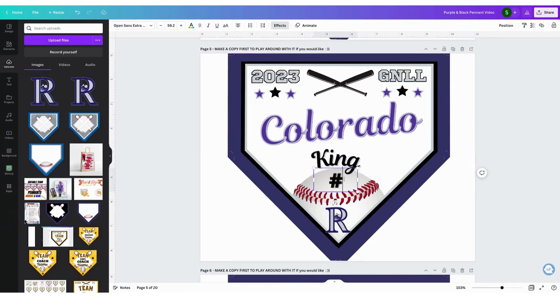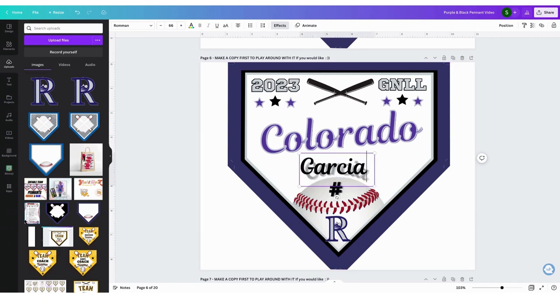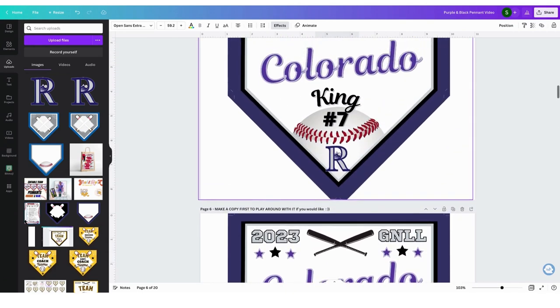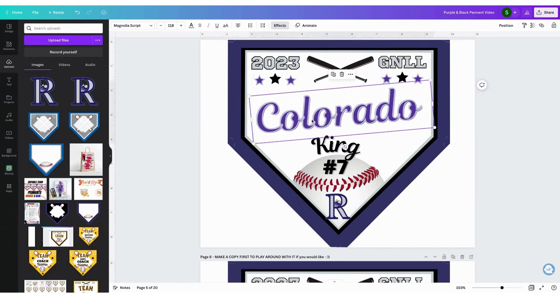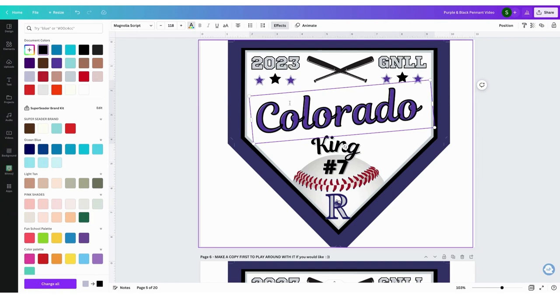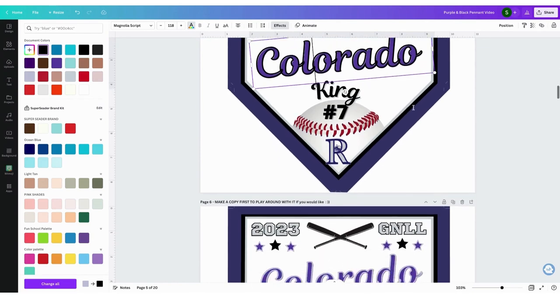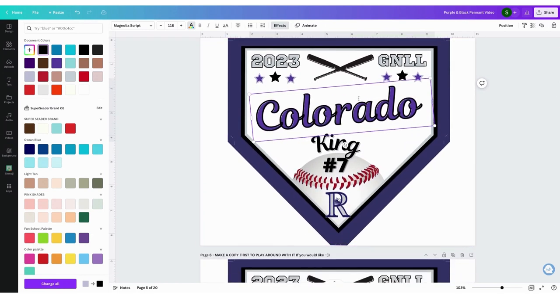I'm going to edit the name and the number, then go to the next one and just edit the name and the number. I also want to show you how you can change the colors. The main color is your text color right here — that's going to be the outline. Effects is what the color is inside. I really like the way that looks — it kind of pops more than this one.